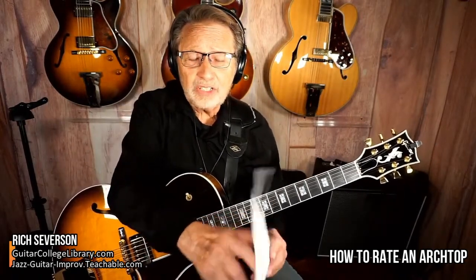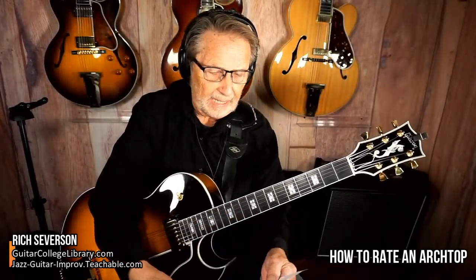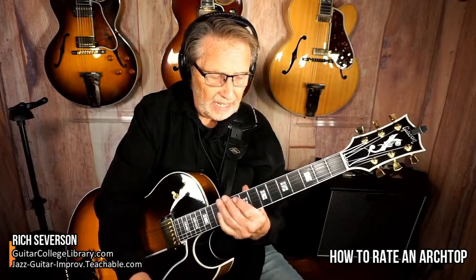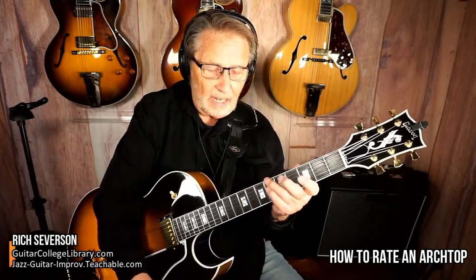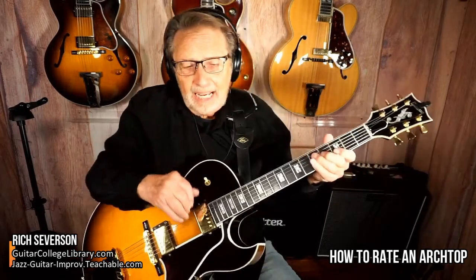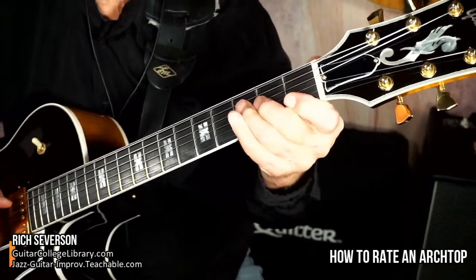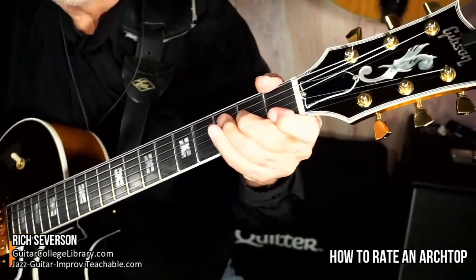Rate the hardware — what is the condition? Is it gassed off and decrepit? Then rate the playability and thickness of the neck. This particular neck has a feeling like I could actually put my thumb over it, which I can never do on thinner necks.